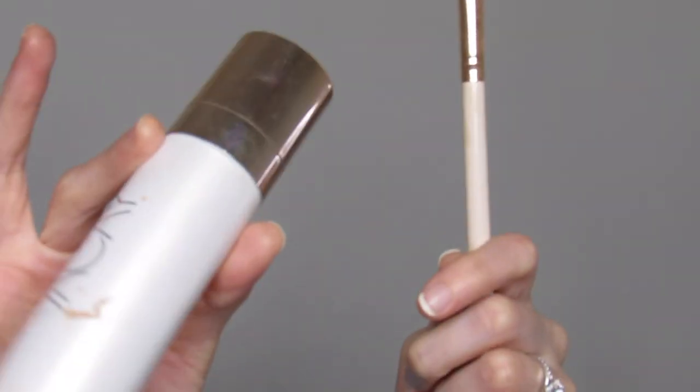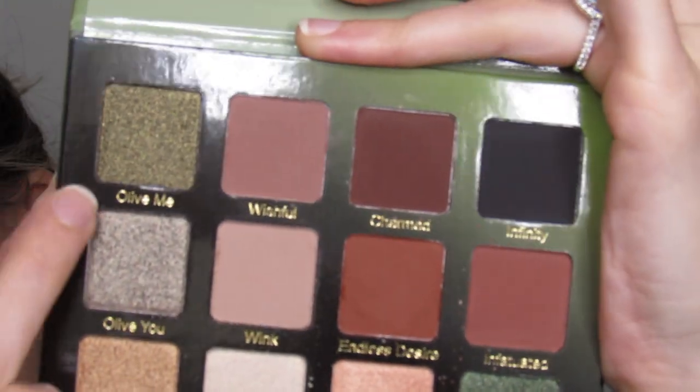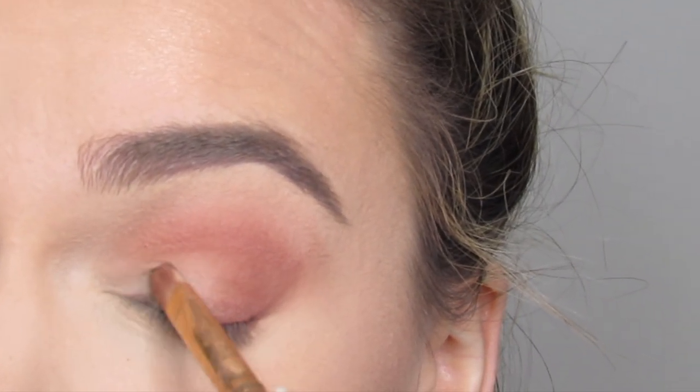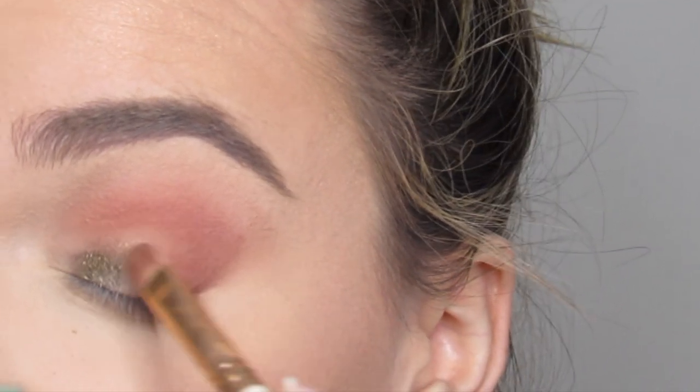I'm going to wet my Colourpop E3 brush with some setting spray. Then I'm going to go in with the shade All of Me and apply this to the inner half of my eyelid.